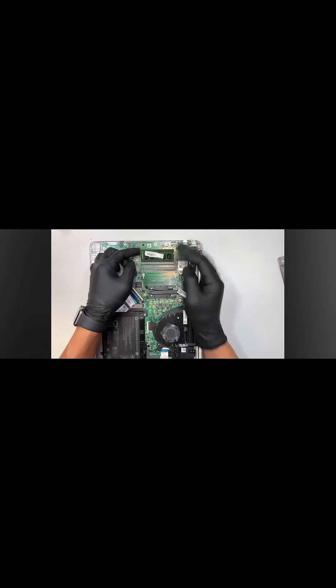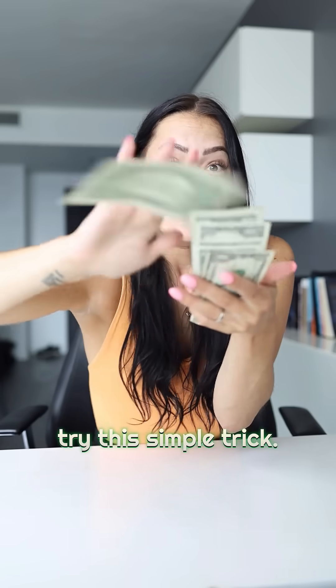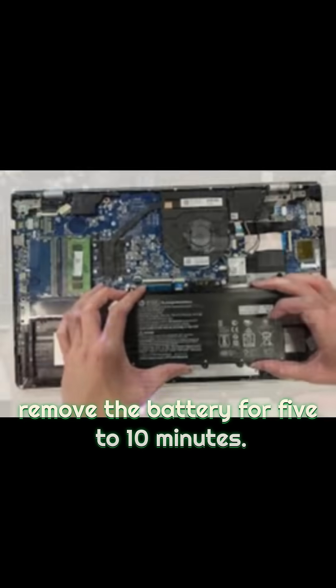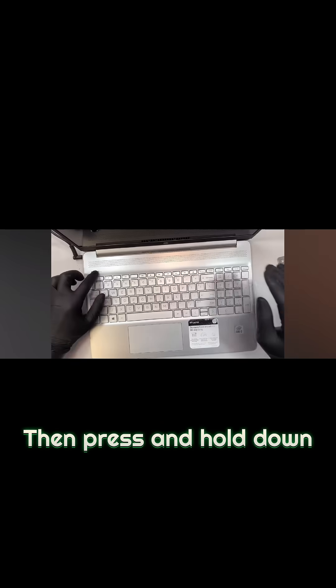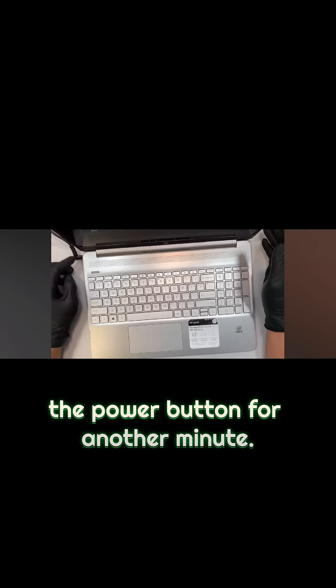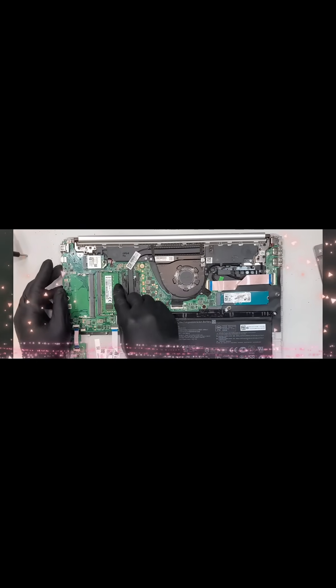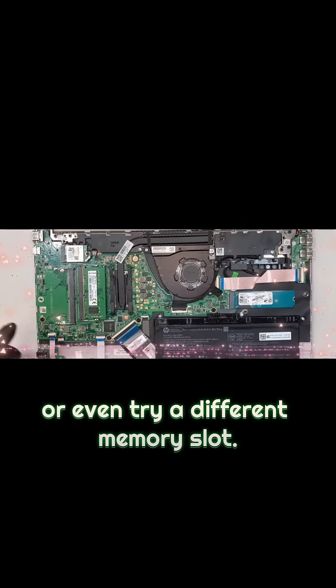But wait, before you spend a fortune, try this simple trick. First, remove the battery for five to ten minutes. Then press and hold down the power button for another minute. Then the magic move: reset your RAM, or even try a different memory slot.